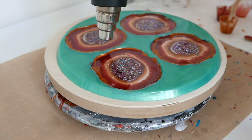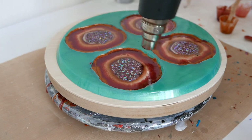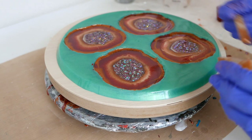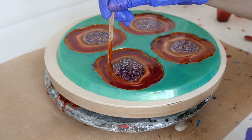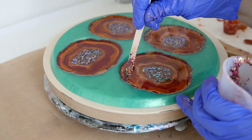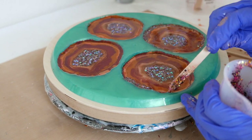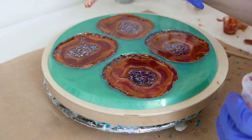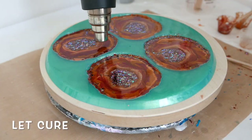Using my heat gun I'm just softening the lines and blending some of those pigments, which brings out some cool effects. Now I'm adding some color and drawing it through with my popsicle stick to create more interest. I'm also just trying to use up the rest of my resin because I hate to waste it — these molds are a great way to use up leftover resin from a big project, so I think I might always keep something like this on hand.